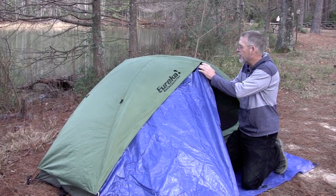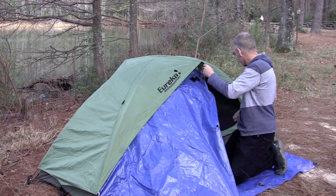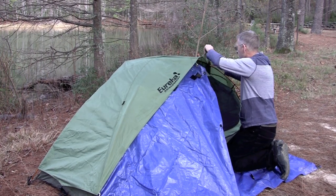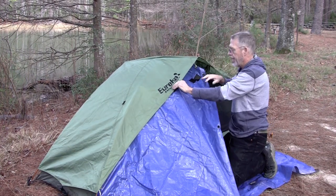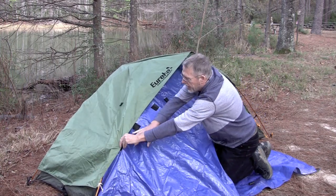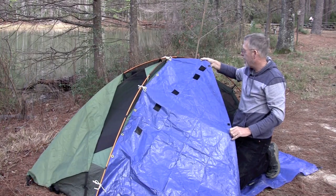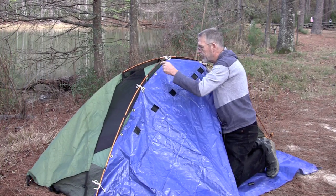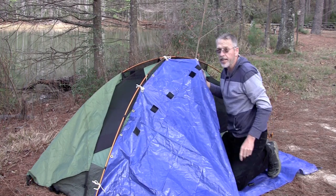The porch is attached by Velcro and string ties, and I'll untie part of it here so you can see it. Let me loosen this up — there it goes — disconnect the Velcro. And there it is. The little piece is attached right here, attached by string ties onto the grommet holes, and then I Velcroed pieces onto it to attach it to the existing rainfly.